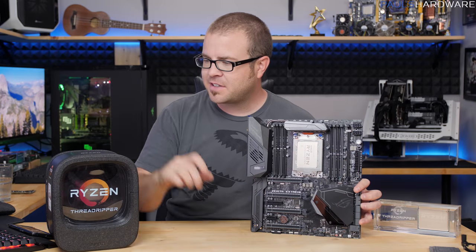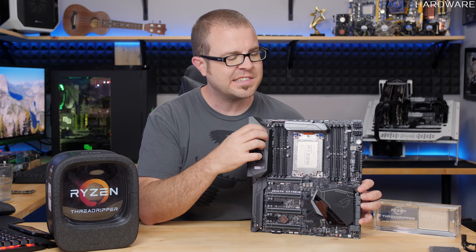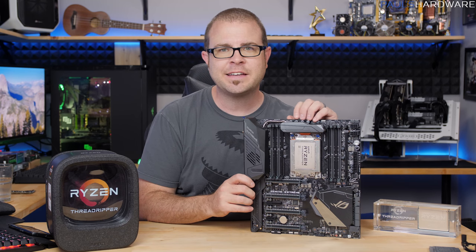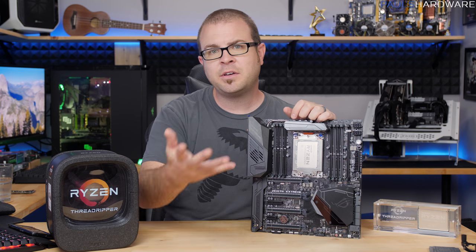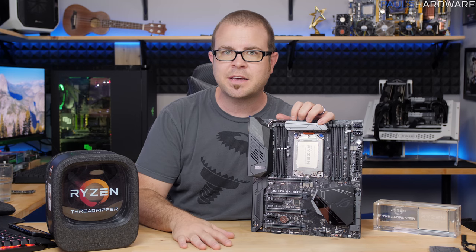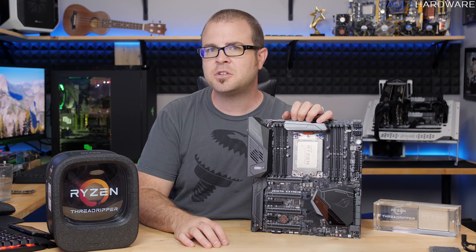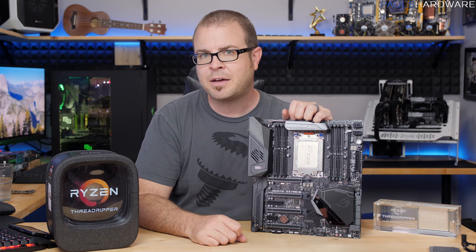So guys, there it is: my first ever unboxing of a Threadripper processor, my first ever installation of a Threadripper processor on the TR4 socket, and a lot of really cool and exciting new hardware to play around with. I'm going to get right to it, and I will be bringing you guys more content with my feedback, benchmark numbers, and everything like that on this platform, as well as whether or not I think you should buy it. Let me know in the comments if you're considering investing in the Threadripper platform right now.